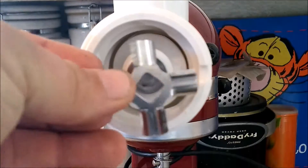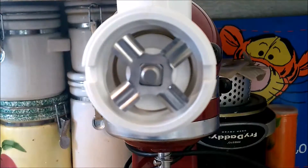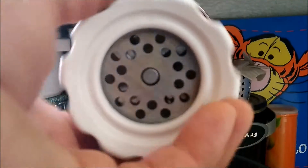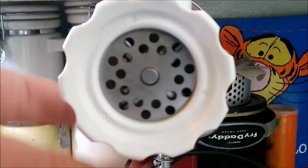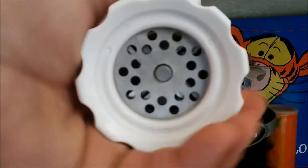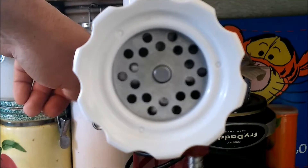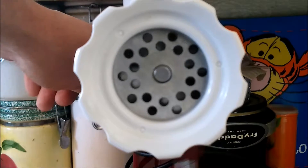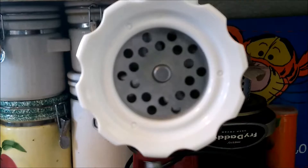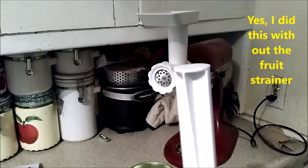Then you're going to put the blade in, put the die on, and then snug it down with the ring. Okay, let's turn it on. As you can see, the blade in there is spinning. The end of the handle here is your plunger.